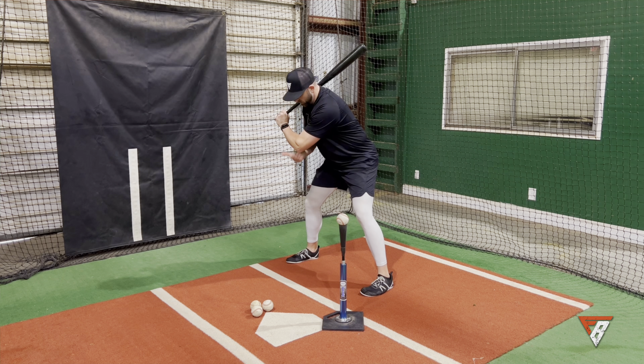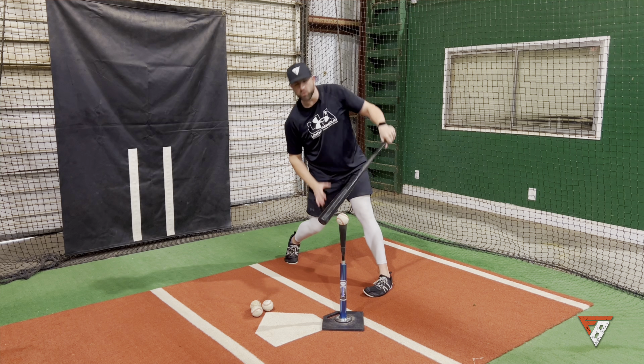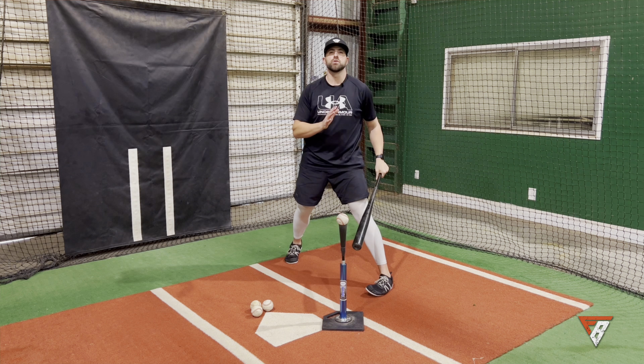Working on thinking elbow, knob, staying over that white line — gives you a nice clear path to this pitch.